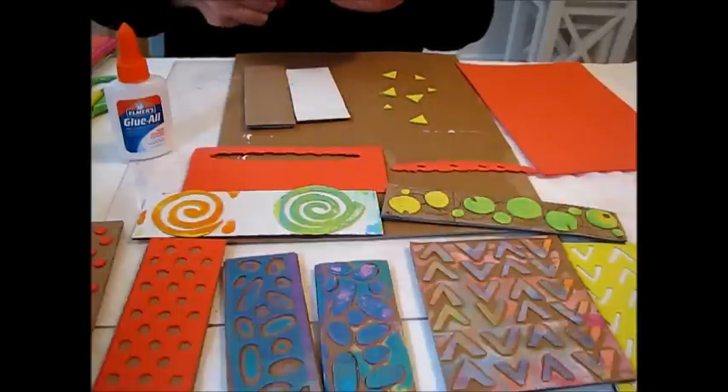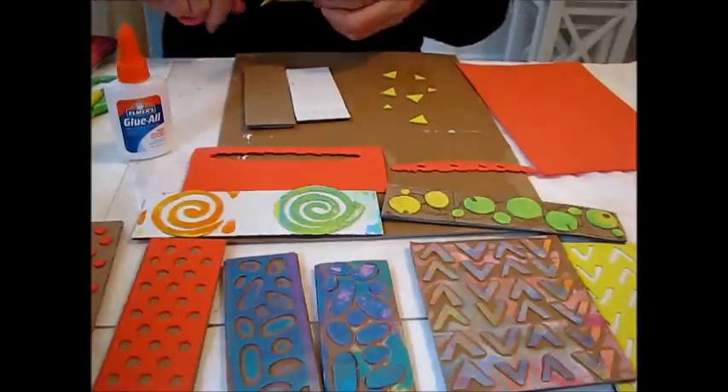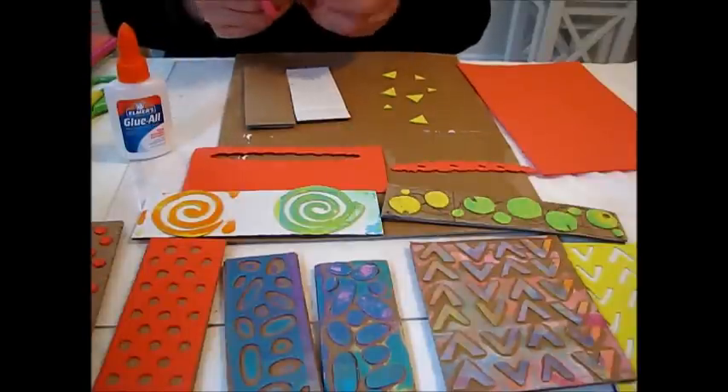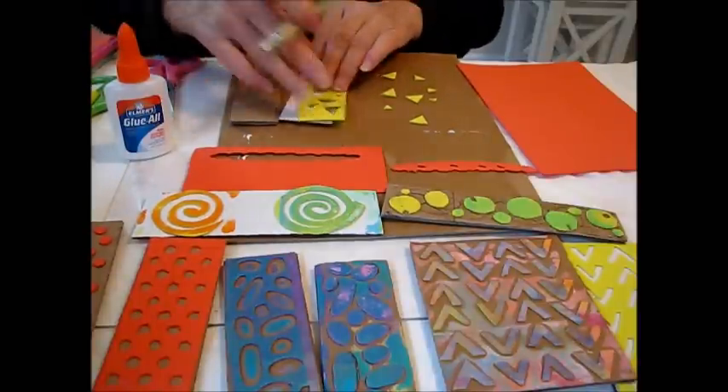I don't know if you've got a jelly plate yet, but they work great on the jelly plate also. So I just wanted to show you how fast and easy this is.